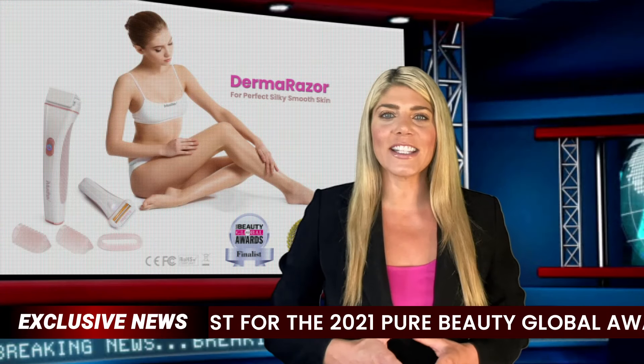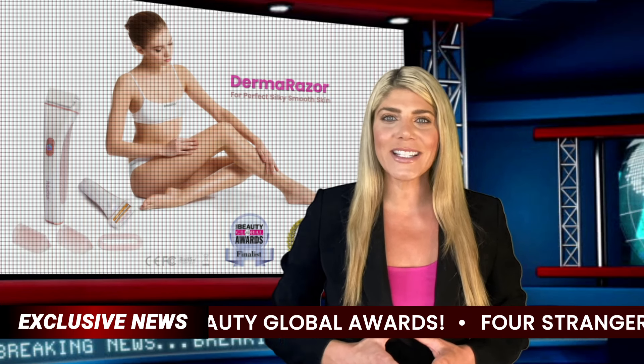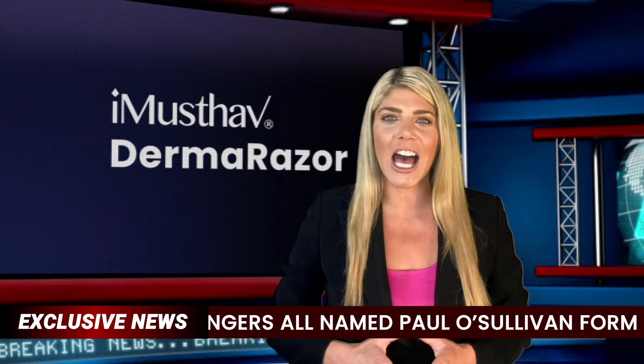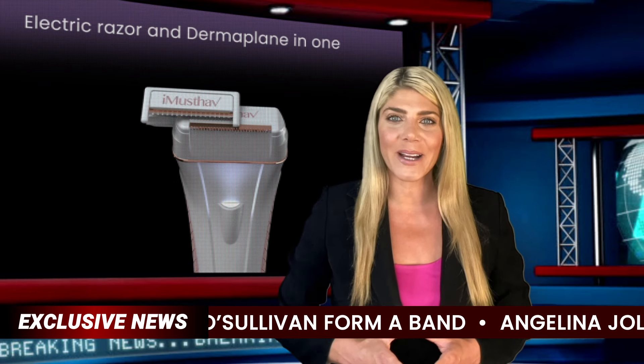Top of the range is the Derma Razor MV500, the world's first electric razor combined with a dermaplane. A first mover pioneering the technologically advanced combination of dermaplaning with an electric razor.